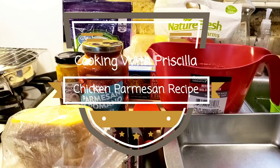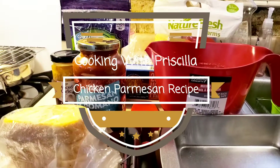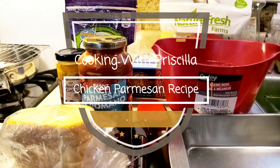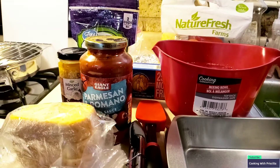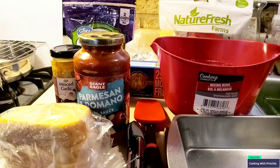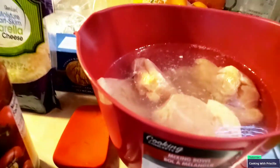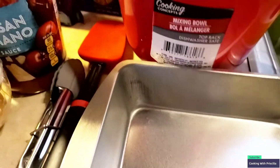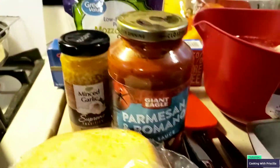Hello guys, welcome to Cooking with Priscilla! I'm Priscilla — if you're new, please subscribe, like, comment, share, and hit that bell notification for our next video. Today I'm making bite-sized chicken parmesan. No one in my family likes to eat a big piece of chicken, so I cut it up, fry it, put it in a pan, throw some sauce on it, put it in the oven, and call it a day.